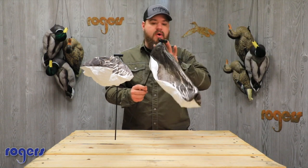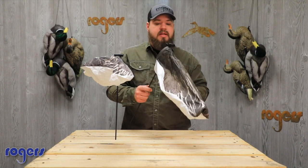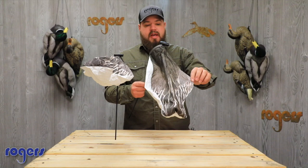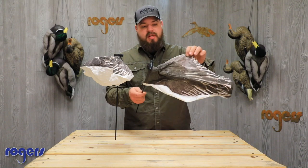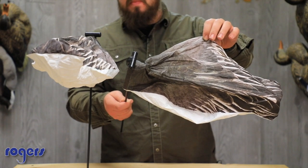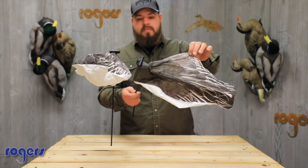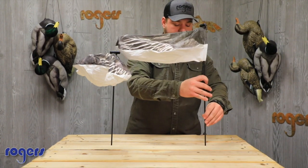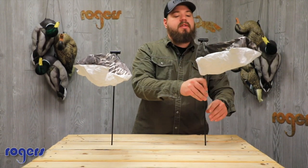I highly suggest looking at the White Rock when you're looking at socks. I just wanted to give you guys a look at their Blue Goose — this is the headless version. These go for about $65 a dozen, I think that's $64.99 a dozen.